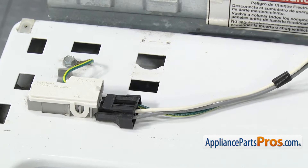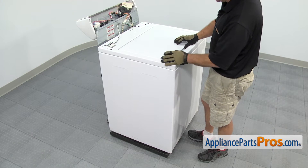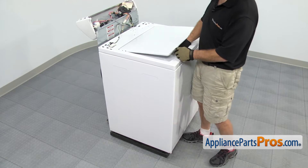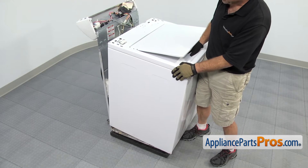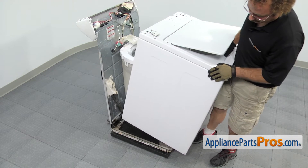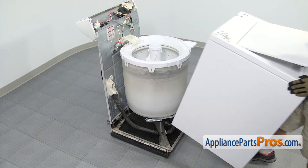With the lid switch disconnected, we can take the cabinet off the frame. We're going to lift up on the lid and grab it right here and tilt the whole body back to about a 45 degree angle and then lift it off the frame. Once you have it off, you can set it aside.